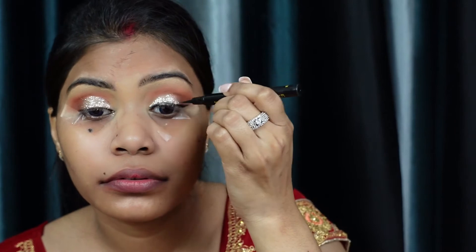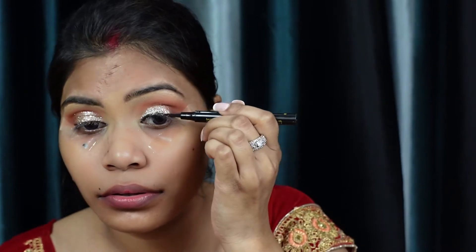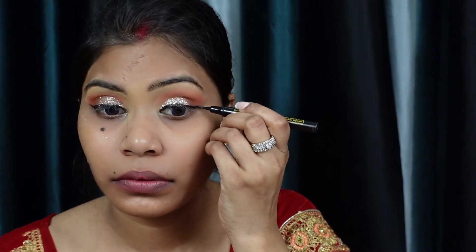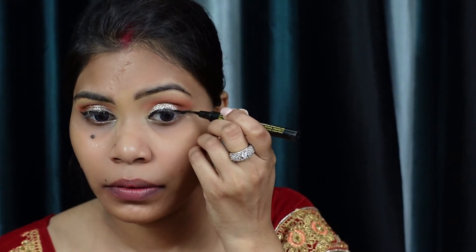Here I'm taking this Maybelline Colossal Liner. I'm having a bit of a struggle with my liner — it's in a very dry condition — and I think I need to buy a new eyeliner because I've almost finished this one. I'm drawing the eyeliner, using the tape as a guide so you can see the liner edge clearly. One eye liner didn't come out well, so I'm redrawing it carefully.